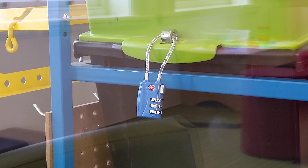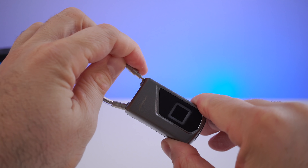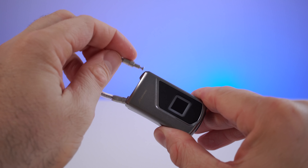This is basically a replacement for all those combination locks or all those locks that require a key. That's why I call this convenient — you don't have to remember the combination and you don't have to bring keys with you everywhere. You can just unlock this with your fingers.